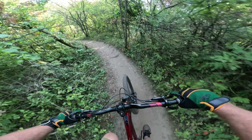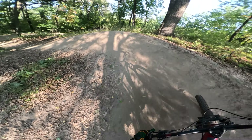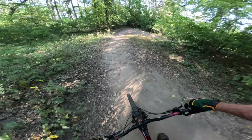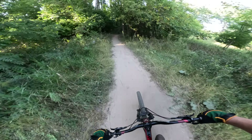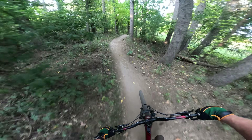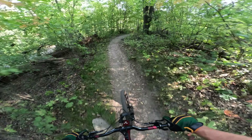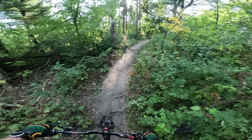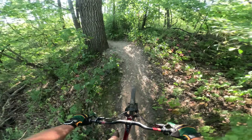There are some berms coming up — we'll see how these bars affect the weighting of the front wheel. It actually makes it easier. It's so bumpy right here — we've had such a dry year. For some reason I thought I was going to have a harder time weighting the front wheel because the higher rise bars shift my weight back some when I'm standing.